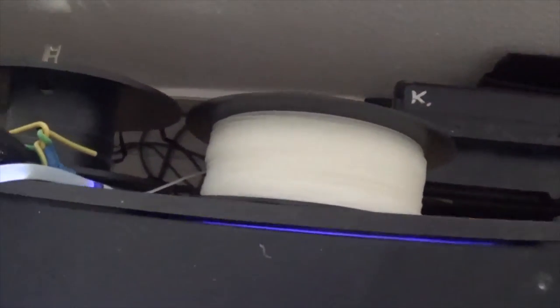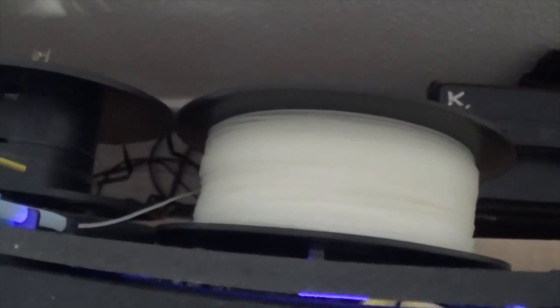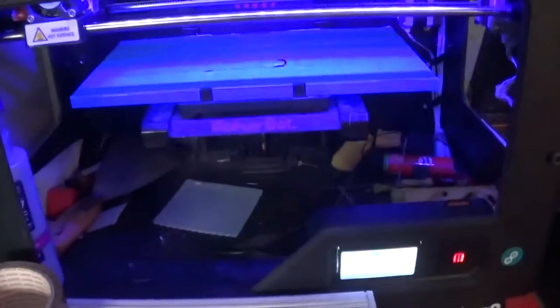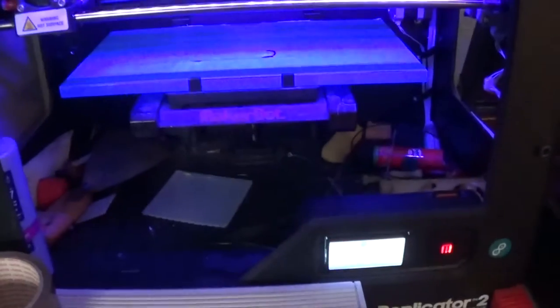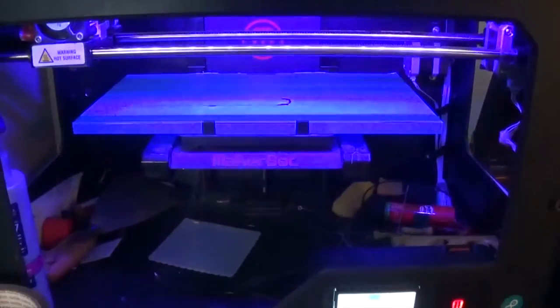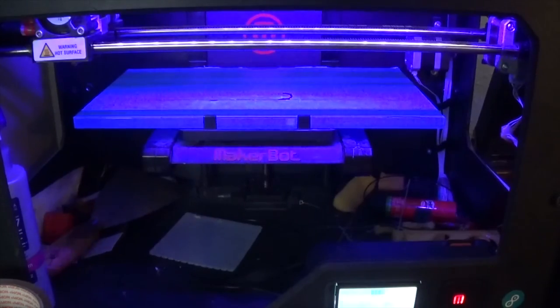I'm printing in this color — it's PLA transparent, but trust me, that is not actually transparent. It's more of a whitish translucent, so it lets light through. I'm pretty much always printing in transparent; it looks a lot nicer. While the printer is setting up I'm just going to clean it up a little bit.